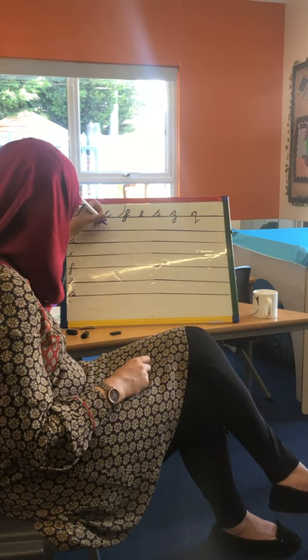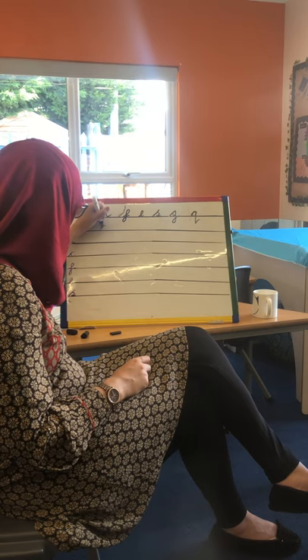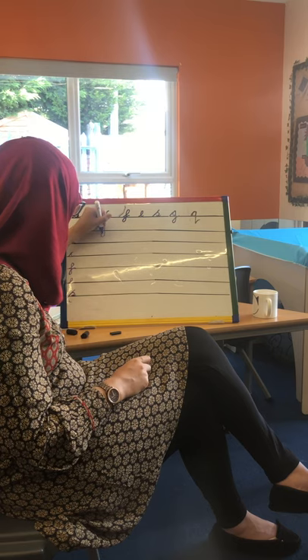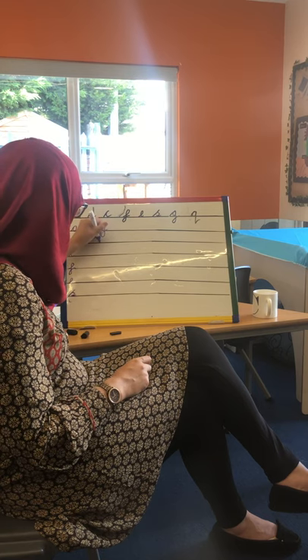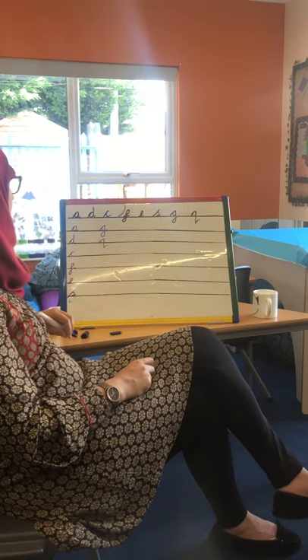Our G — go round like an A. With the G we're not flicking like with an A — we go down past the black line and flick. And our Q — same thing. We start as an A, go round, down, flick, like that.